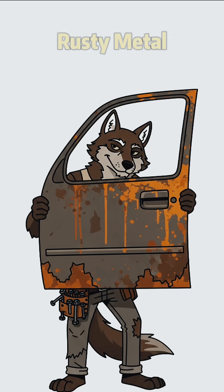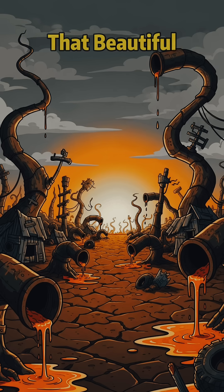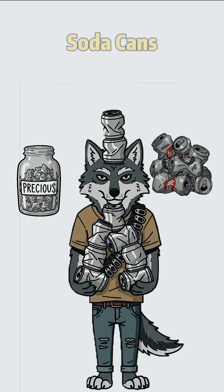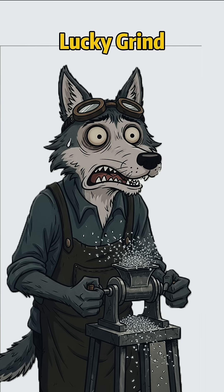Step 1: grab some rusty metal — car panels, old pipes, whatever's bleeding that beautiful orange cancer. Step 2: find aluminum. Soda cans, old foil, aircraft wreckage if you're lucky. Grind it up.